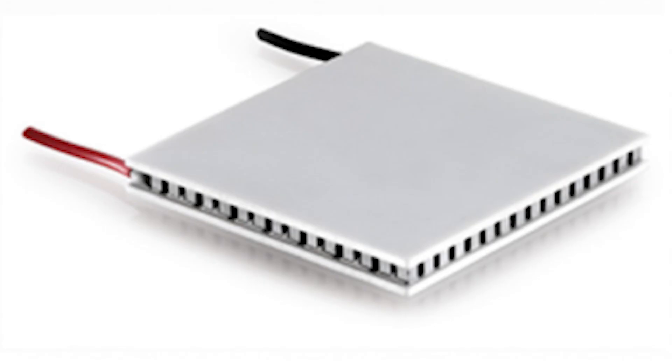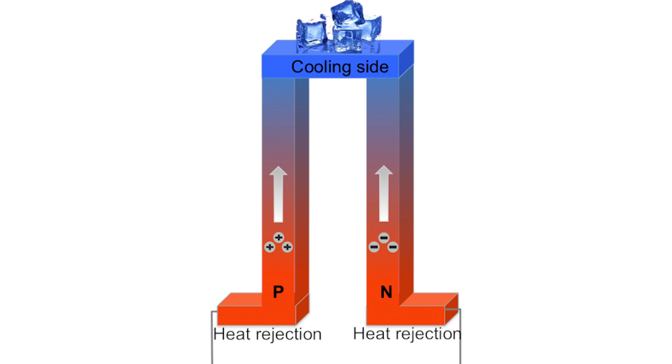A Pelt is a device that uses electricity and controls the flow through junctions inside it. This creates a phenomenon called the Peltier effect, where all the heat goes to one side and the cold reaction goes to the other, allowing the cold side to achieve very cold temps as long as the hot side is cooled near ambient temperature.